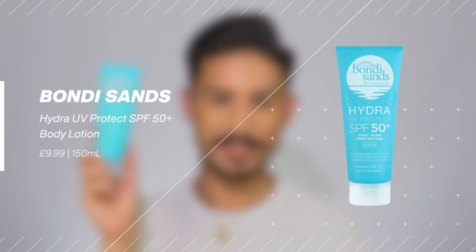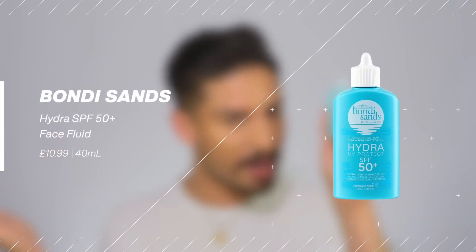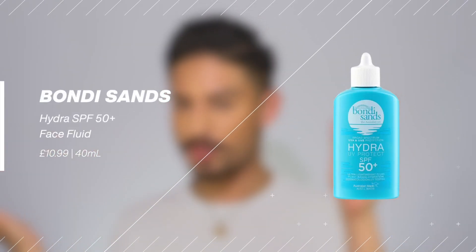I mentioned in a video a while back how I had tried out this new sunscreen from Bondi Sands — their Hydra UV Protect line. I noticed when I looked this up online that the Bondi Sands Australian site had a face version that I could not find anywhere here in the UK. Then randomly I saw my friend Alicia Lardy post about it — she had the face version and said it's at Boots. Sure enough, it finally launched here, though it's not online at all.